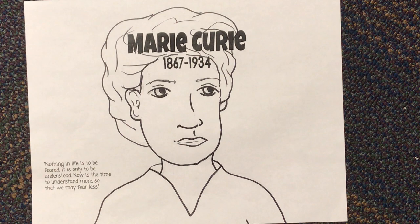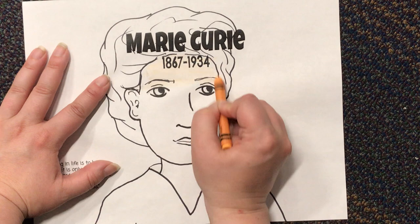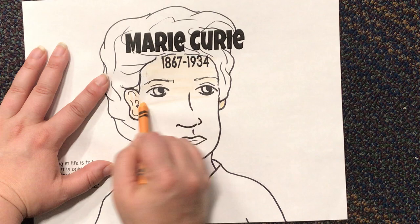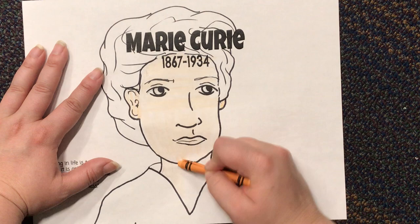Now that we have her drawn we can get started on the coloring. I'm going to take my apricot or peach colored crayon and I'm going to color in her skin all the way down. Don't forget her ear and her little earlobe, all the way down. I can even go over her lips — I'll add a little pink to her lips too — and then don't forget her neck. Again, you can always pause if you need to, to color.